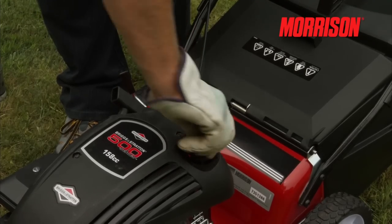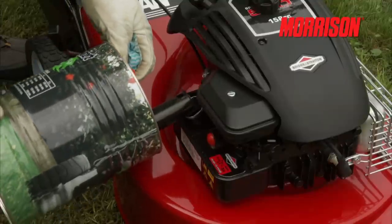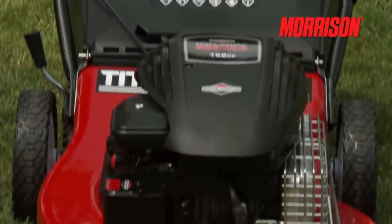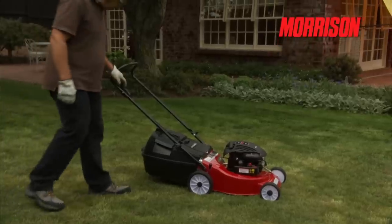OK, we have our oil in and at the correct level. Now we need to fuel up. It's recommended to use fresh fuel. Starting your Morrison is not difficult with today's engine technology. Let me demonstrate this prime and pull type engine, typically used for small to mid-sized lawns.